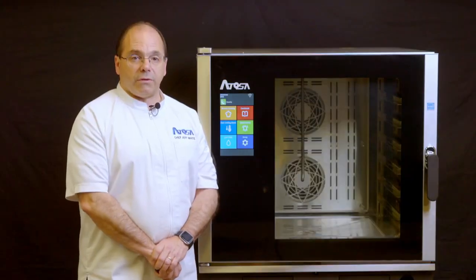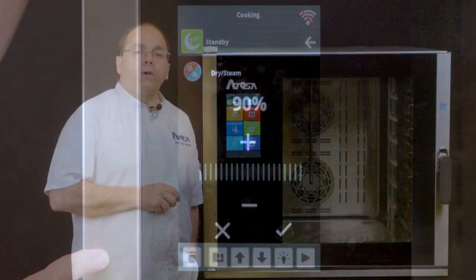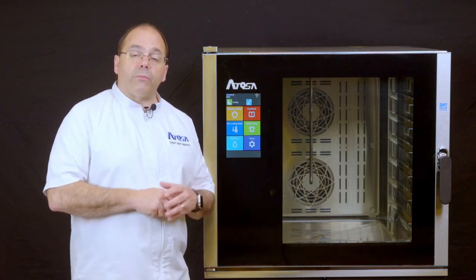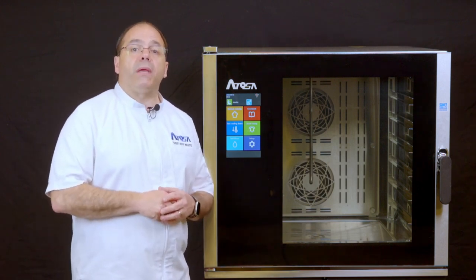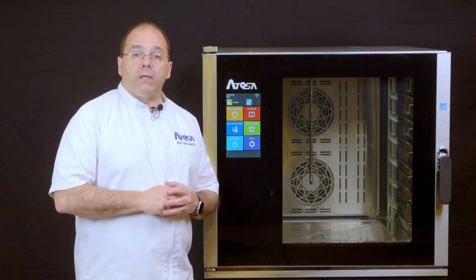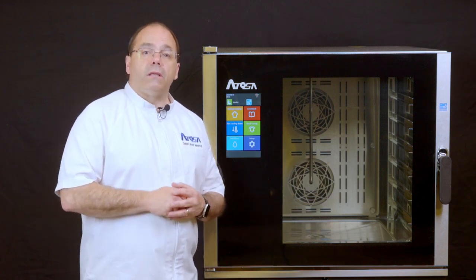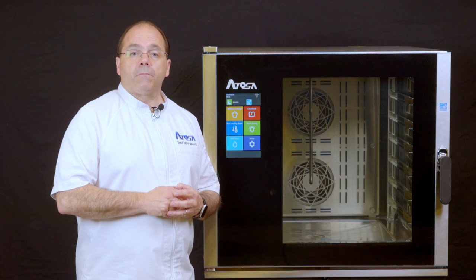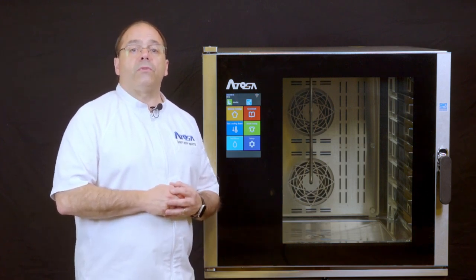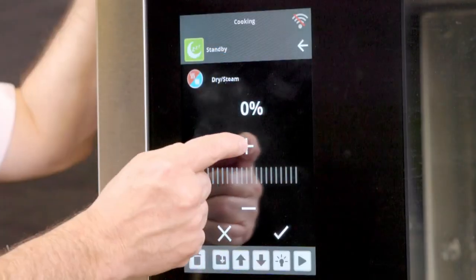Now select the steam input desired and select the dry steam icon. Note: 100% humidity is steam at 212 degrees. Cooking at different percentages of humidity at different baking temperatures is combi cooking. Zero percent humidity at 104 degrees is dehydrating, and zero humidity is normal convection baking. Enter the desired percentage of humidity from zero to 100% by dragging along the bar or pressing plus or minus.